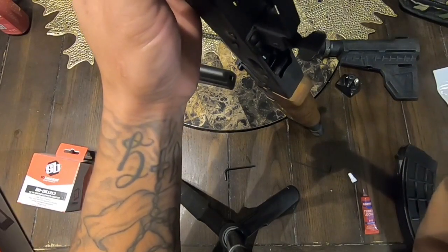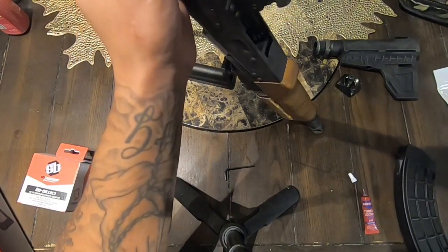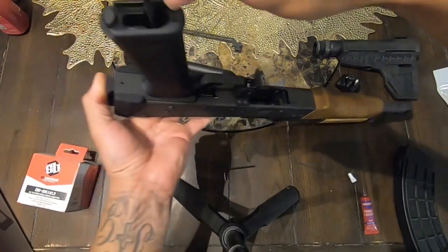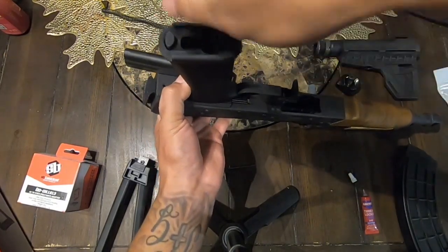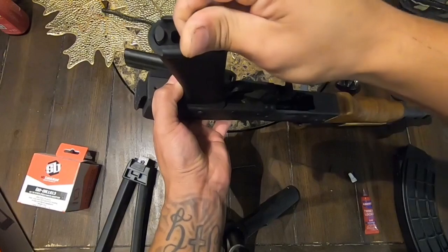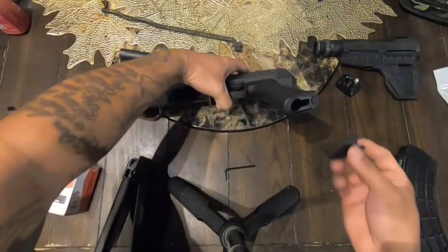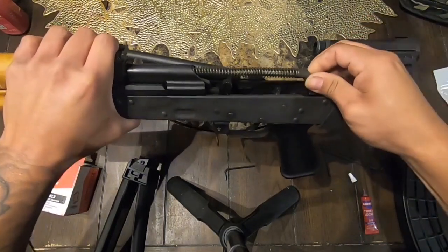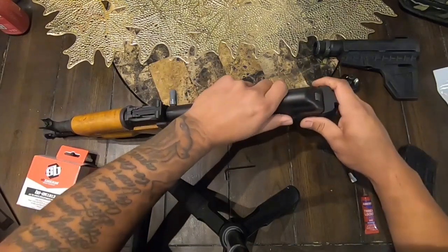I went ahead and put a little too much loctite in. If you guys don't want to use loctite, that's on you — but you don't have to remove the screw all the way. You just slide the adapter in just like that. Once you do that, go ahead and tighten it up real good. On the JTS it does come with this piece right here, which is pretty good. After you put the grip back, go ahead and put everything back together because you won't need it open anymore.